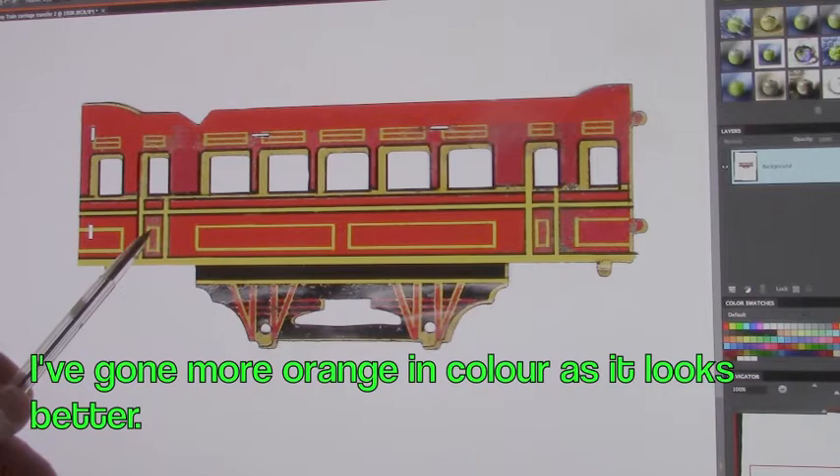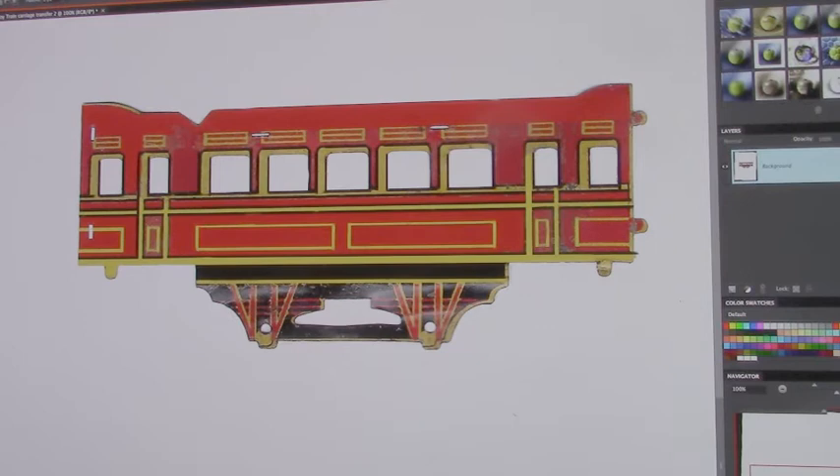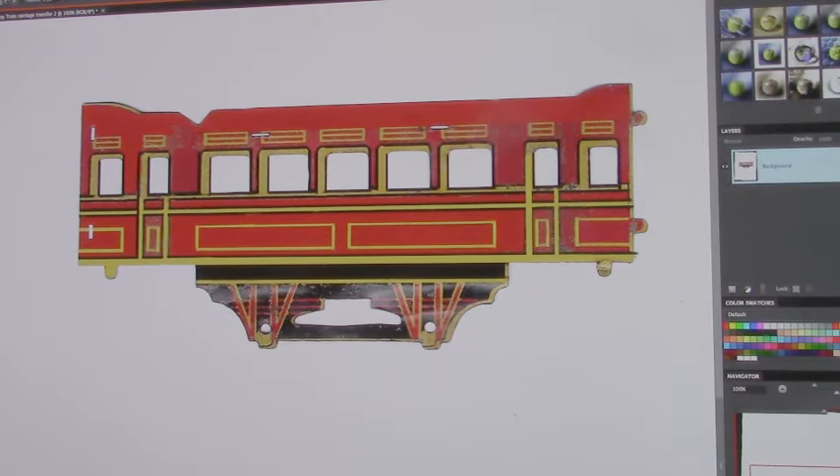And the black down in here is getting to be more detailed. You can see the original here — it's a bit too dark. Anyway, that's the train carriage, partly done. It'll take me another couple of hours, I'd say, or maybe two days.